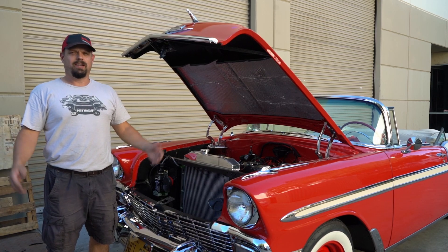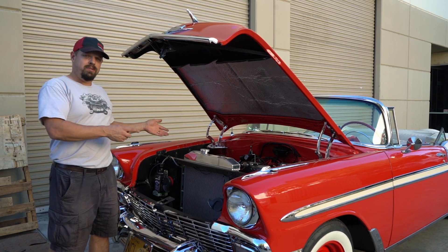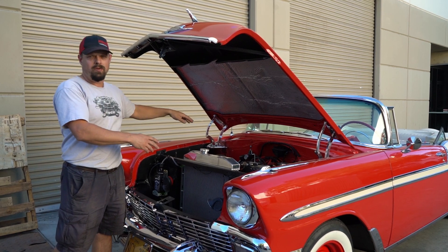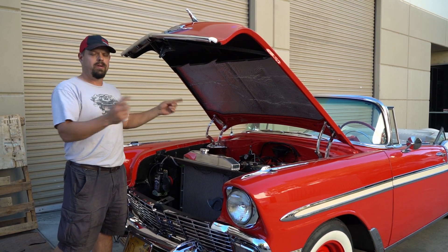Welcome back to another Tech Tuesday FITech. Today I've got a really strange issue. It was a ready-to-run distributor. It had tons of RPM noise — it could barely run. I'm going to show you what I did to fix it.